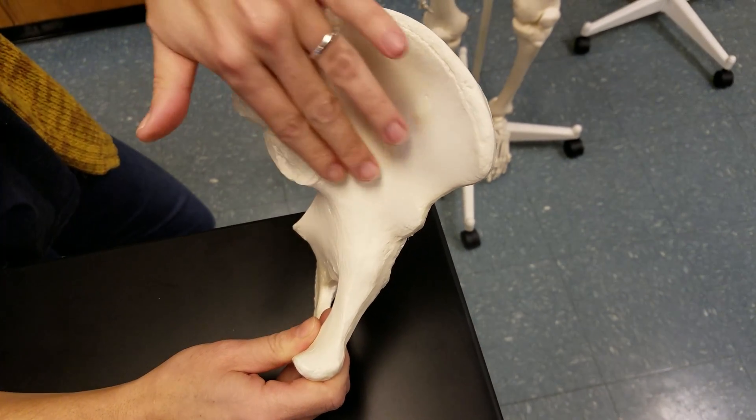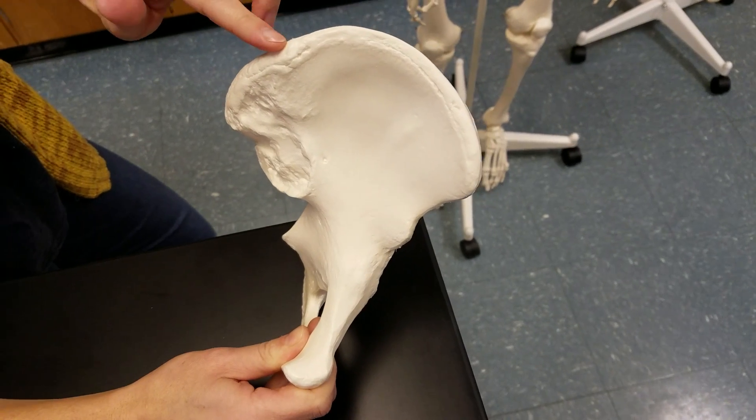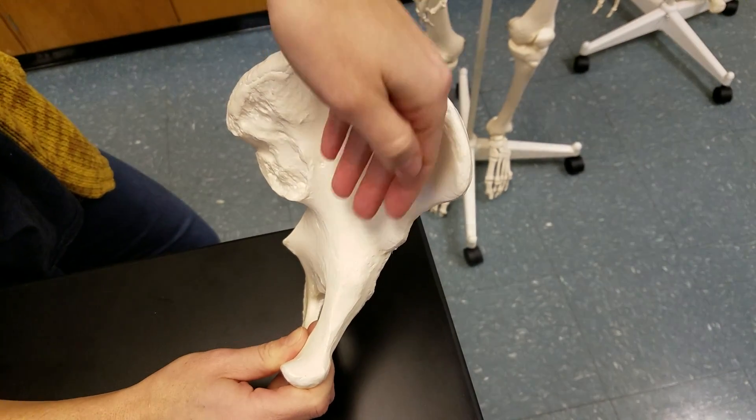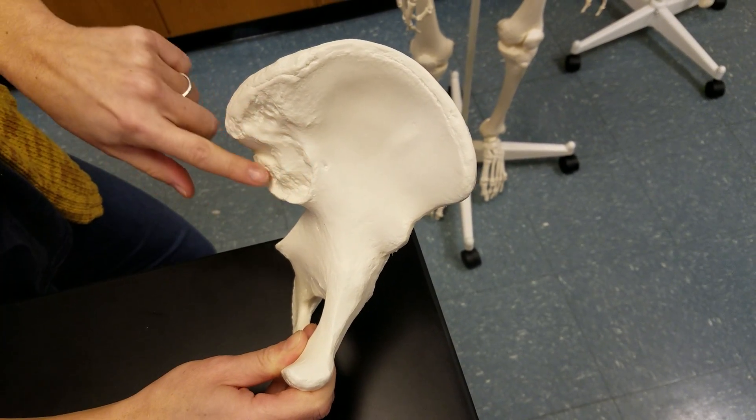This is your coxal bone. This part here is the ilium. This is the iliac crest, and here is the iliac fossa. The rough part of the bone here is the auricular surface.